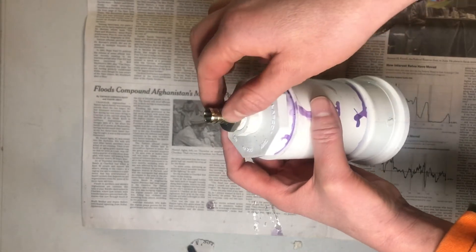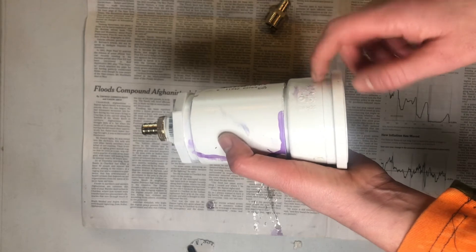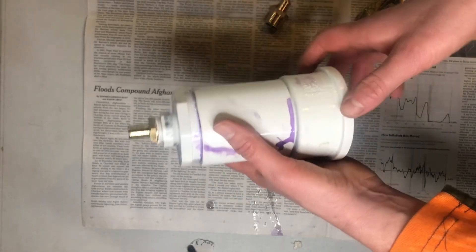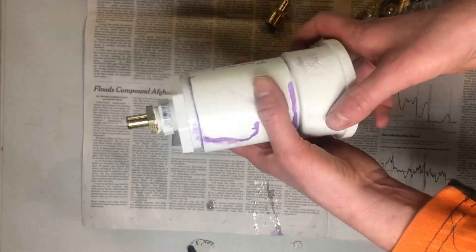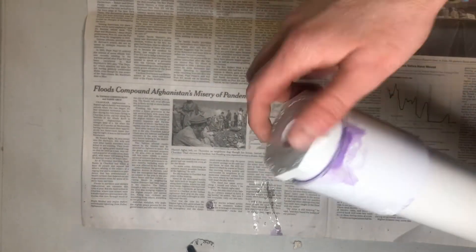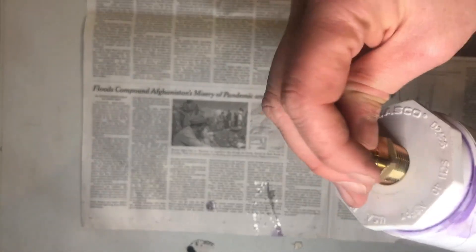This is what the end looks like for the PVC union before I put it together. This is the end of the scrubber that does not come unscrewed — I was lucky enough to get the half-inch threaded fitting, so I'm going to threading tape this and screw it in.